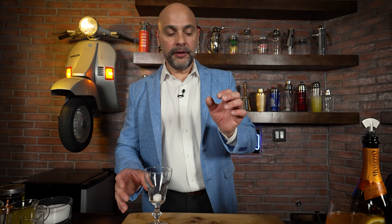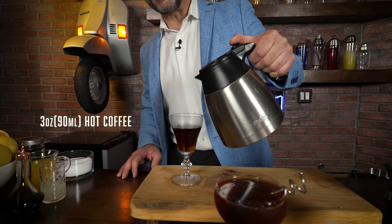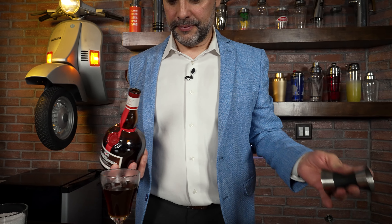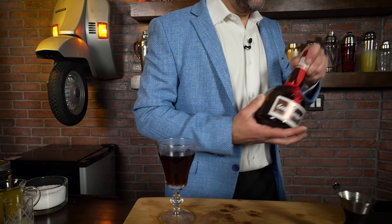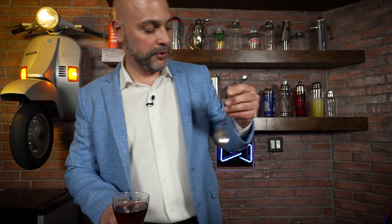I'm going to plop a little sugar cube in here. Then I'm going to add three ounces of hot coffee — that's going to kickstart getting the sugar cube to melt. I'll give this a little stir because I want that sugar cube to melt. Then I'm going to add one ounce or 30 mils of Grand Marnier, and then give the Grand Marnier, the sugar, and the coffee a good opportunity to blend together before adding the final ingredient.